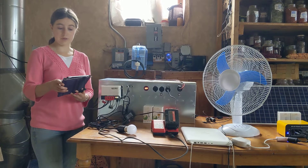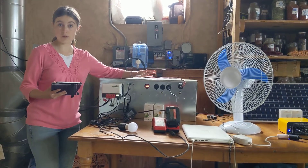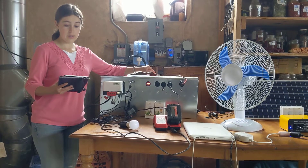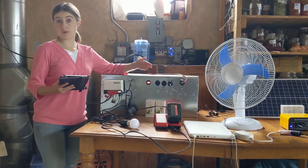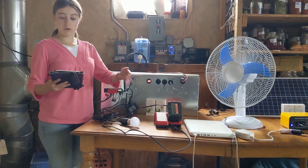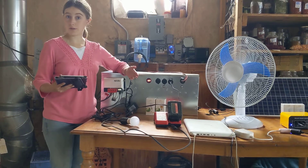Now for larger houses, communities, or households with heavy electronics use, we also have a 100 amp hour kit that also uses a nickel-iron battery. The batteries are larger and the box is larger than our 55 amp hour kit here, but the wiring is exactly the same.